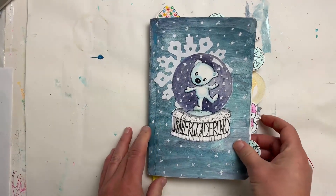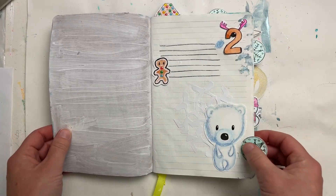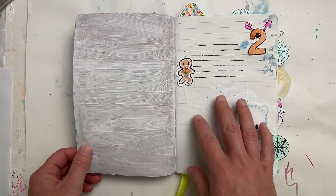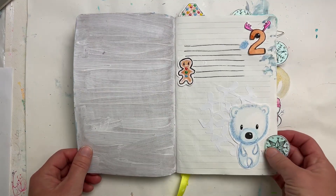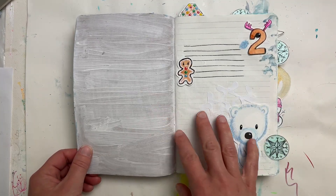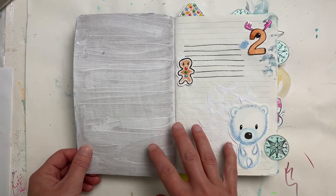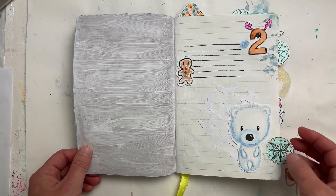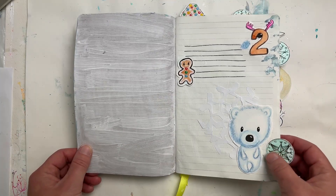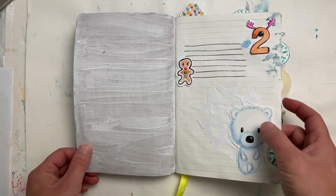I did not do a lot for the first several pages because I'm traveling the first week of December. I need to leave space because I'm going on a cruise into warm weather — kind of the opposite of the winter theme. My personal goal was to use this as my December journal, so I want to make sure there's enough room to document some events from my trip. That's why there's not a lot here, but I did put some placeholders — there's a polar bear.